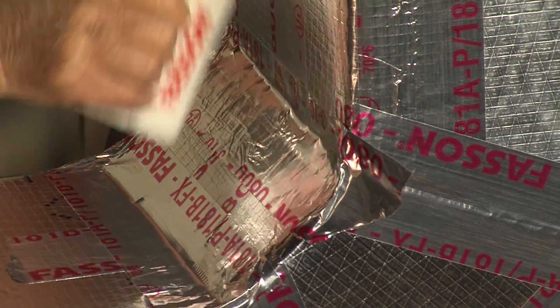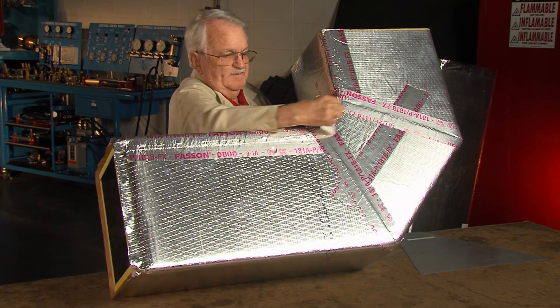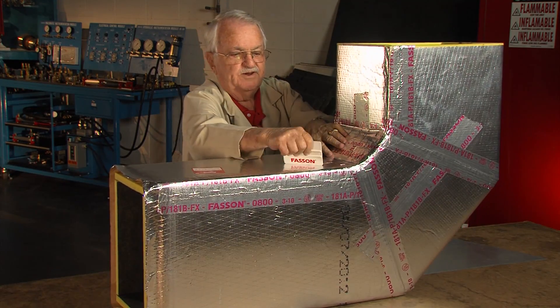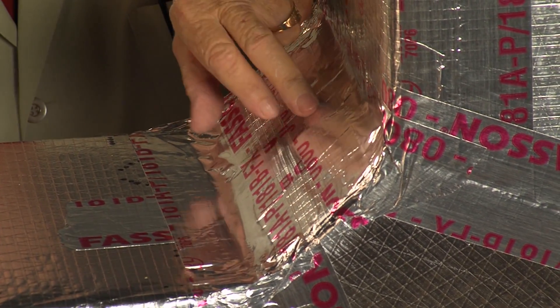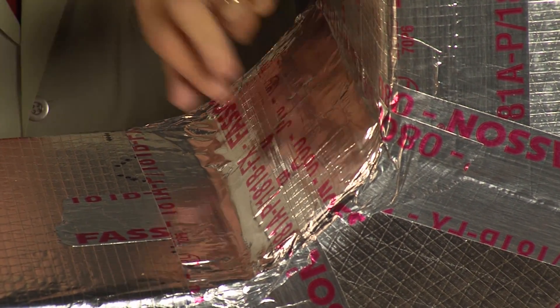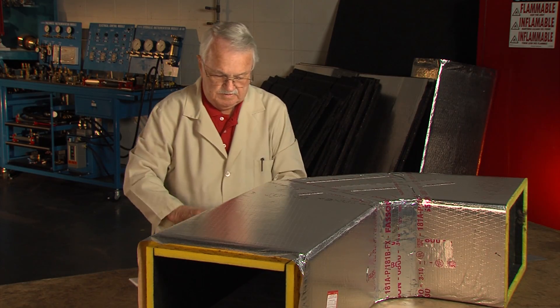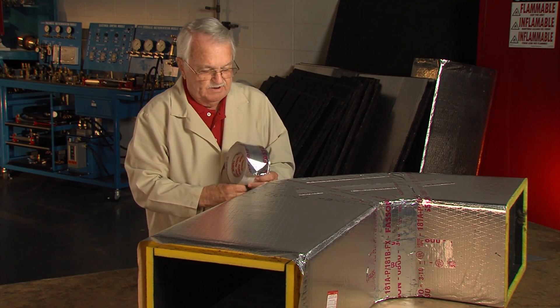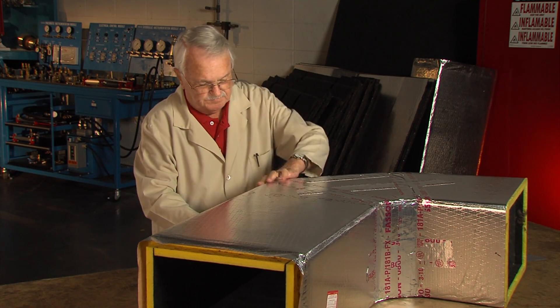And you notice by leaving four inches in here, if anybody was to hit that, there's enough insulation glued to that facing where it won't come apart — it'll stay in place. This side here, I'll do the same way. I'll just tear these tabs about this distance and do the same way.